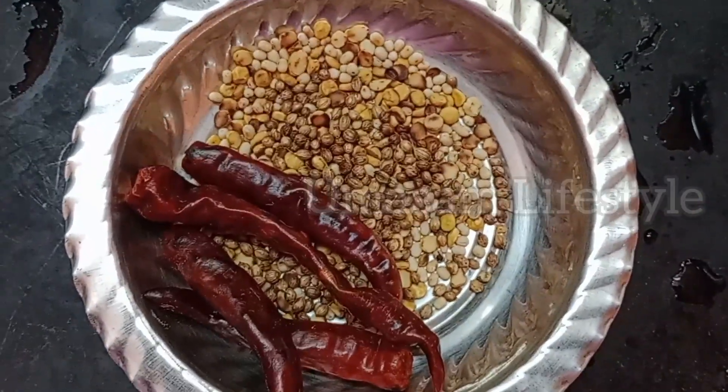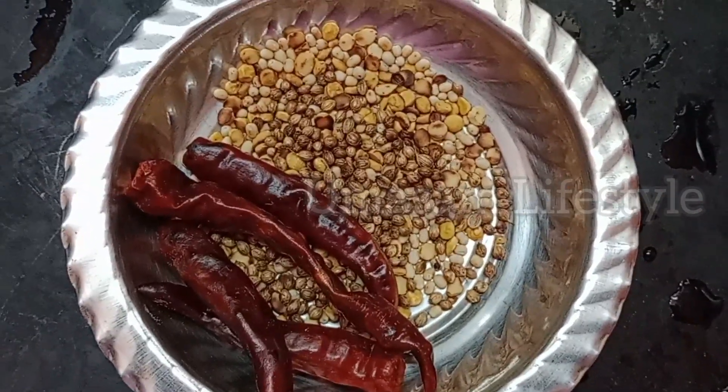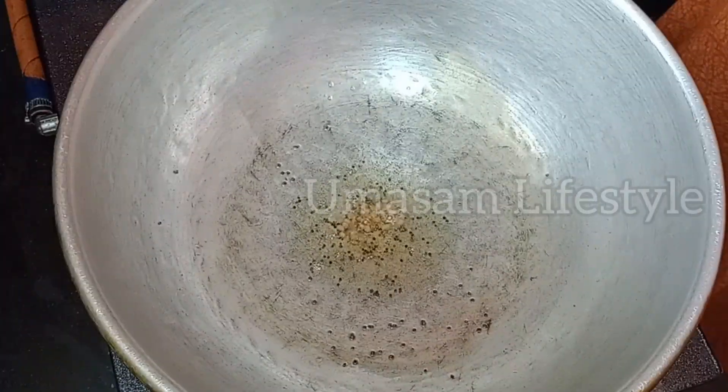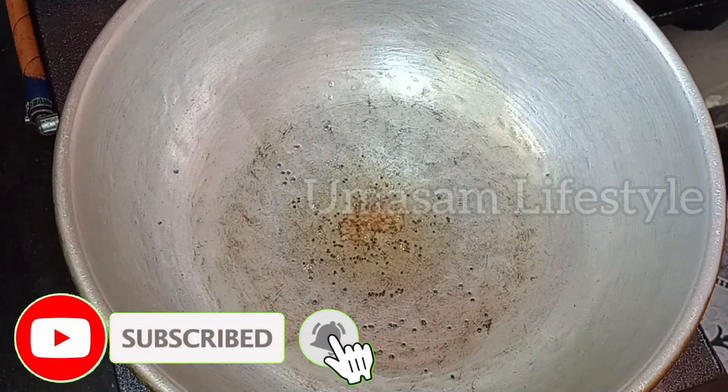Mix the powder in a bit. Mix the sauce in a bit.